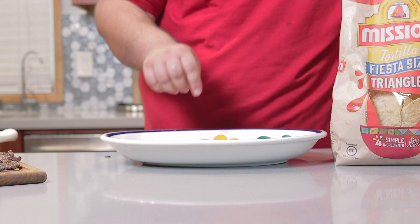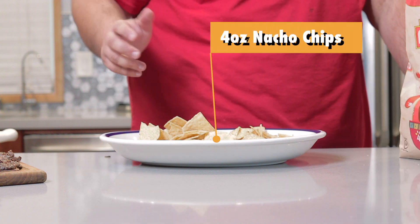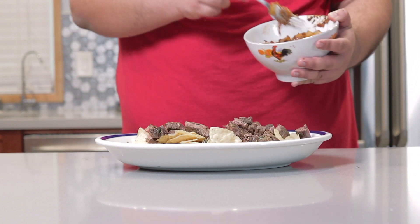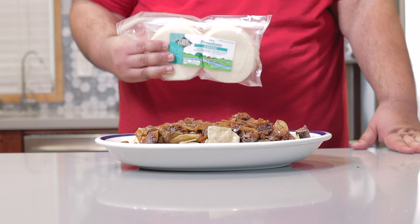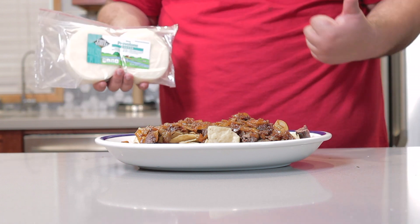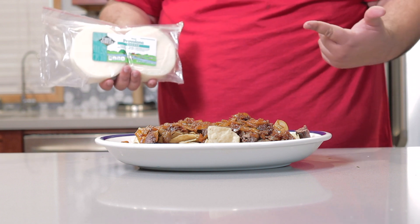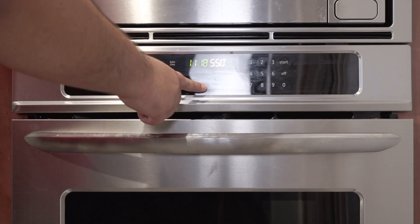Grab yourself a heatproof dish and dump about three to four ounces of nacho chips on here. Layer on our meat, layer on our caramelized onions, and top it off with some provolone cheese. I know actual French onion soup uses something like gruyere, but it's expensive and provolone just melts better. First thing you gotta do, set the oven's broiler to high.